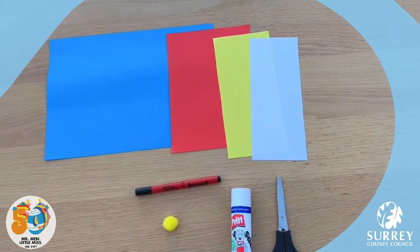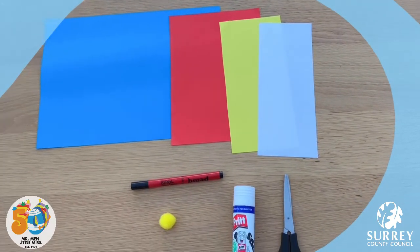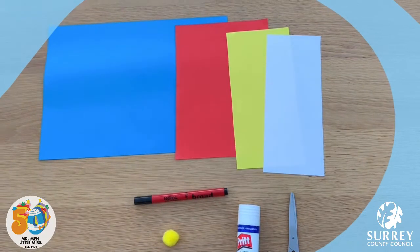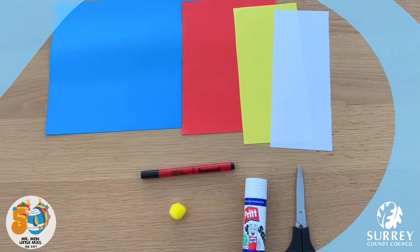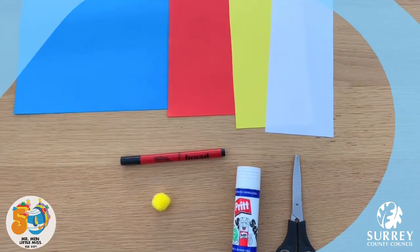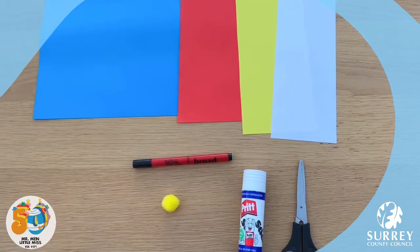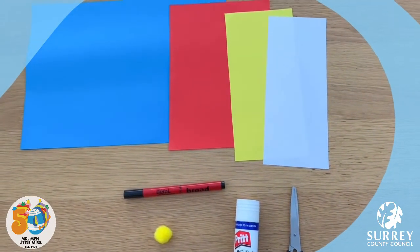Here's what you need: some blue, red, yellow and white paper, a pair of scissors, a glue stick and a black felt tip marker. If you don't have any coloured paper then you can just use white paper and have lots of fun colouring Little Miss Giggles in. I've decided to use a yellow pom-pom to make her nose. You can use whatever resource you have around your house, like some yellow paper or even just some white paper and then you can colour the nose in yellow by using a yellow pen, pencil or crayon.